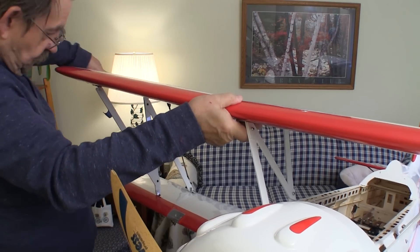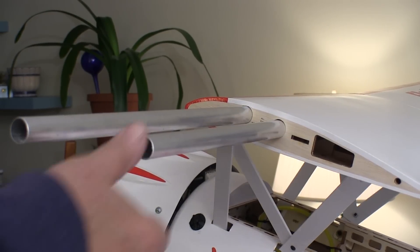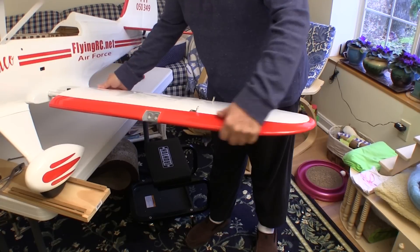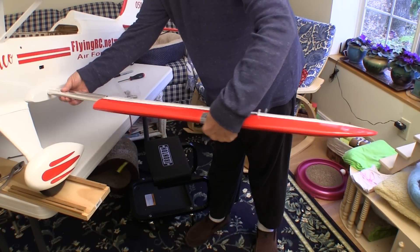The upper wing has two aluminum wing tubes in each side. I like that idea because you're not pushing one wing tube out the other side when you put a wing panel on. The bottom wing panels are strengthened by a pair of long wing tubes that go all the way through the fuselage.